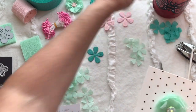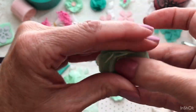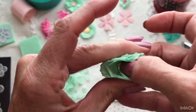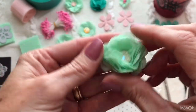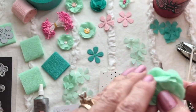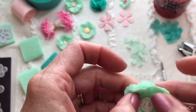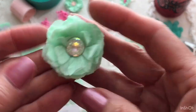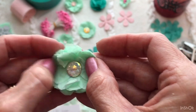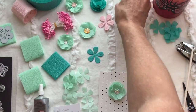I have one right here that's already done and dried. Then I like to just start squishing these up — it doesn't matter, just start smashing them. That's how I make them, and I hope that was helpful. On my last video that I messed up, I showed you how to put these little stamens in the center of these.